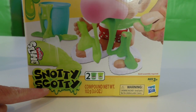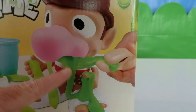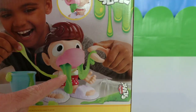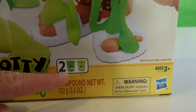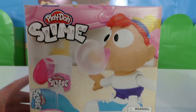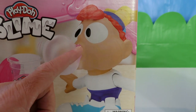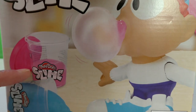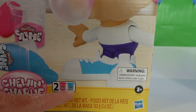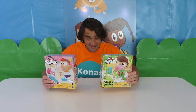Play-Doh Slime! Snotty Scotty! It's a cool Play-Doh guy with a great big nose and slime that comes out — that's why they call him Snotty Scotty. Look at all that gross slime coming out of his nose! It comes with a green can of slime and another green can of slime. But not as cool as the Play-Doh Slime Chew and Charlie! There's a little kid named Charlie Chew and Bubblegum — it's pink Play-Doh Slime. You get a blue can and a pink can. These Play-Doh Slime sets are amazing!